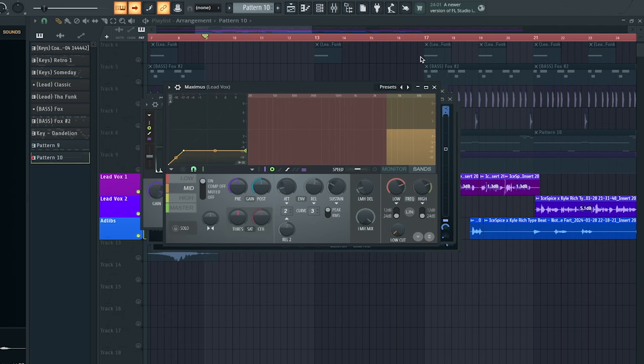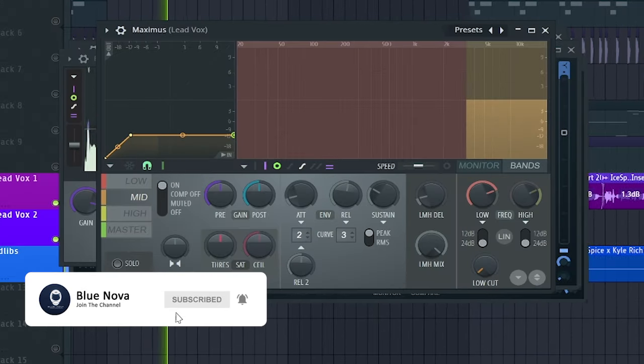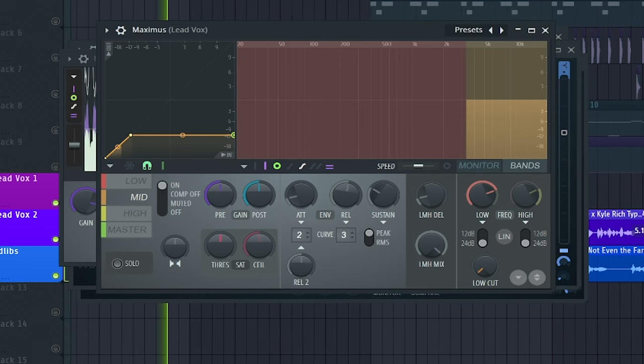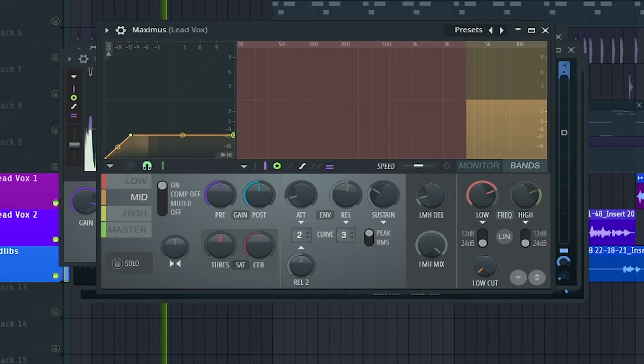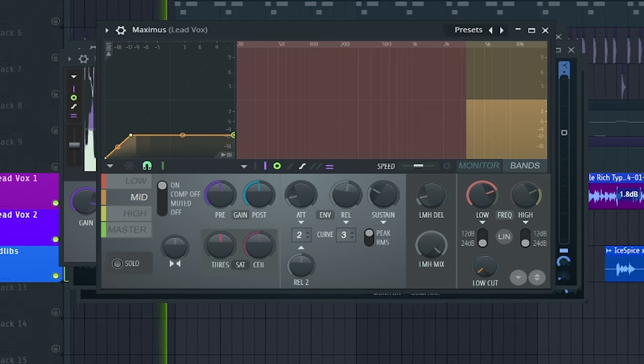What we wanna do is add Maximus and use the de-esser preset inside of it, so that we're taming all that harshness out of the vocals.